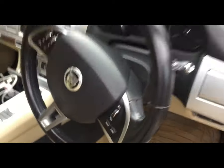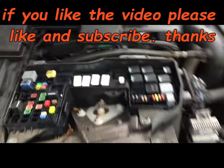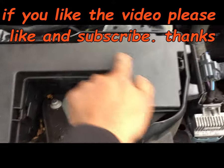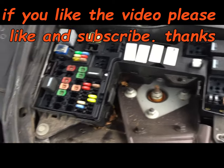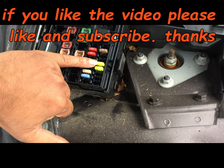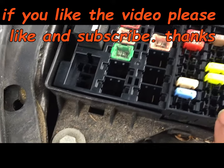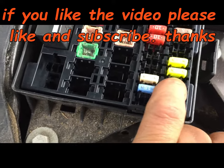Open the bonnet, and this is the fuse box. Open the cover, and this fuse here is the one — it's a 20 ampere fuse. If you count the fuses: one, two, three...